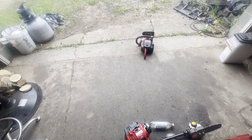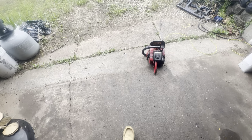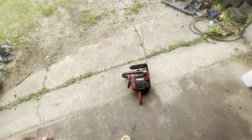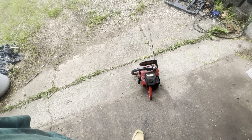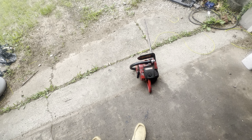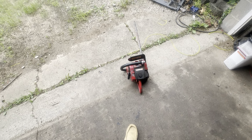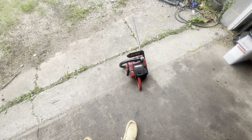Here's the video of the Homelite Super XL automatic with a wraparound handle. I'll also show you a long-term video where I caught a snake on camera. Anyway, thank you all for watching.